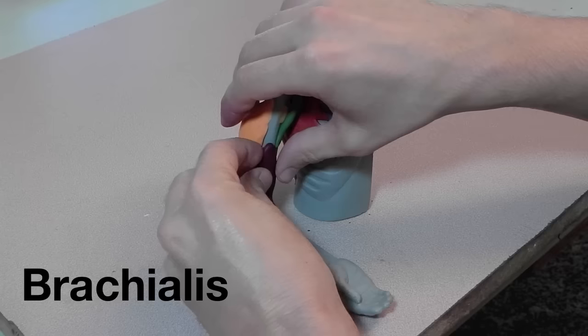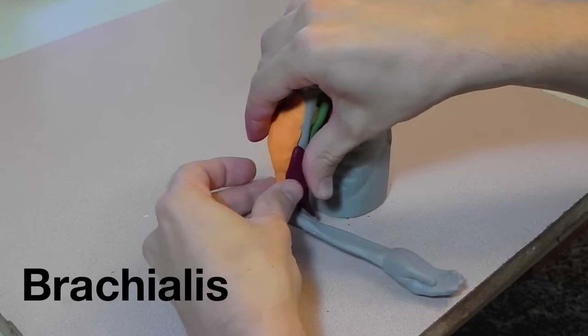Here's the brachialis, which attaches to the humerus and goes down and attaches to the ulna.